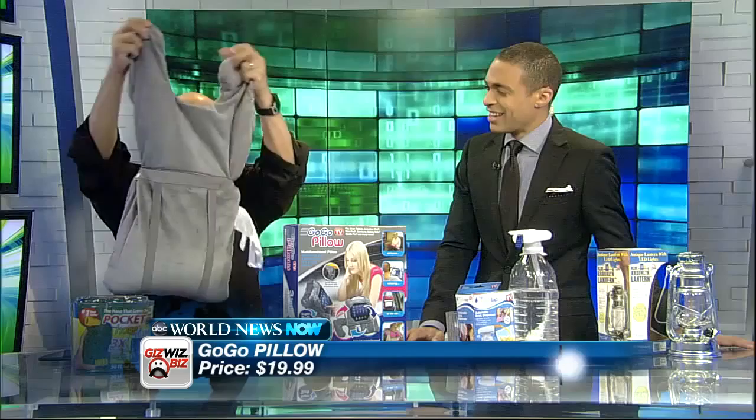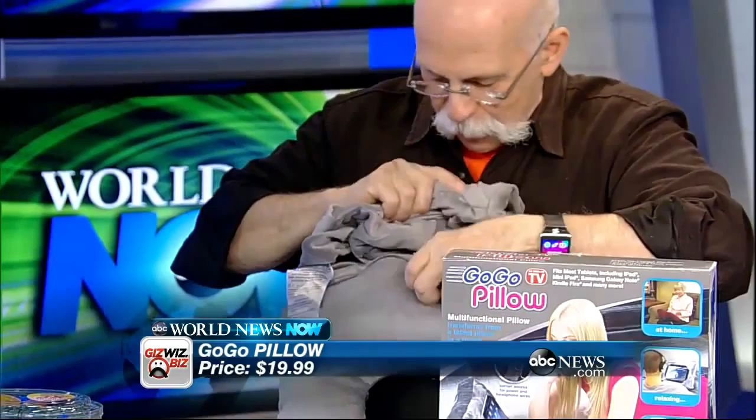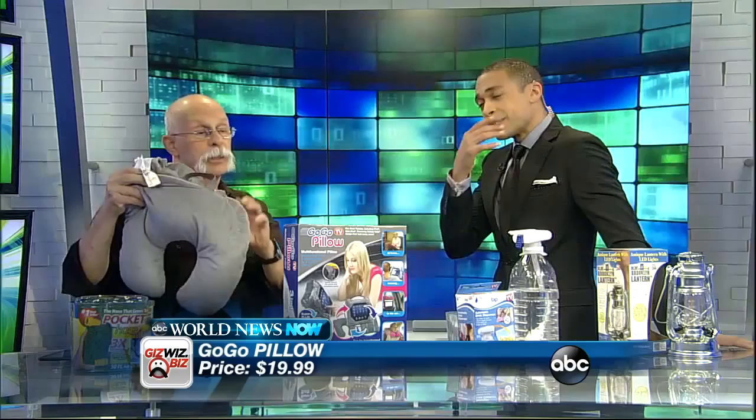You turn it upside down. There are little beads inside that go down. Then you roll the bag up and stick it into the top, and zip it closed. Not bad — 'Why didn't I think of that?' I found it at Staples for $10. That one works. Do you recommend it? Go-Go Pillow — yes.